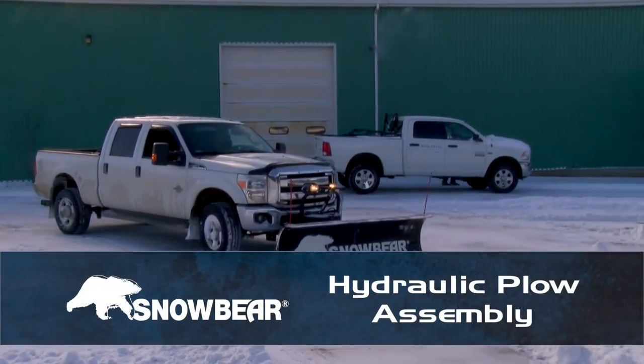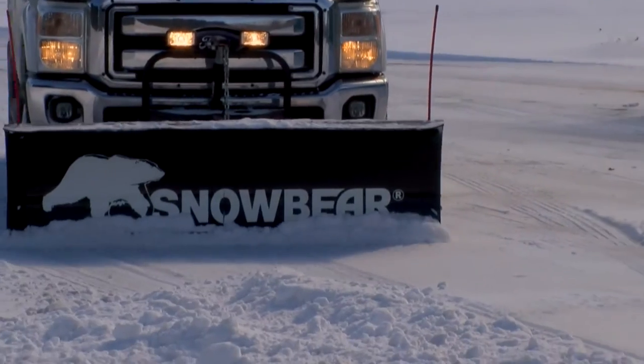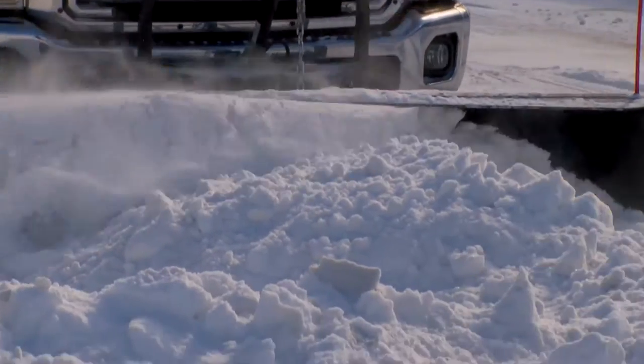Welcome to the SnowBear Hydraulic Plow Assembly Video. This video will walk you through the step-by-step process of assembling your new SnowBear Hydraulic Snow Plow System.